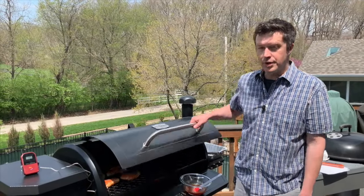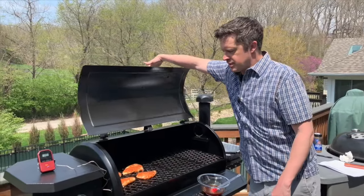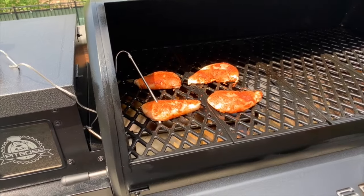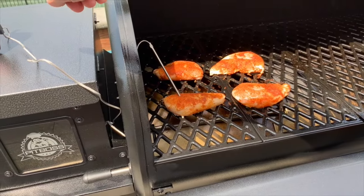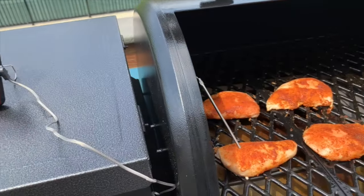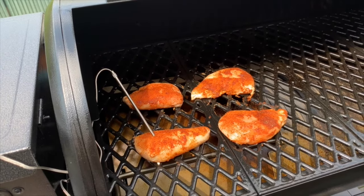It's been about 20 minutes. I went ahead and put a temperature probe in one of the bigger pieces. These chicken breasts aren't too big, so they're actually cooking a little faster than I anticipated — this one's at about 140 degrees right now, you can see on the thermometer there. We're getting closer to our 165 mark, so we're going to go ahead and start putting some sauce on these.